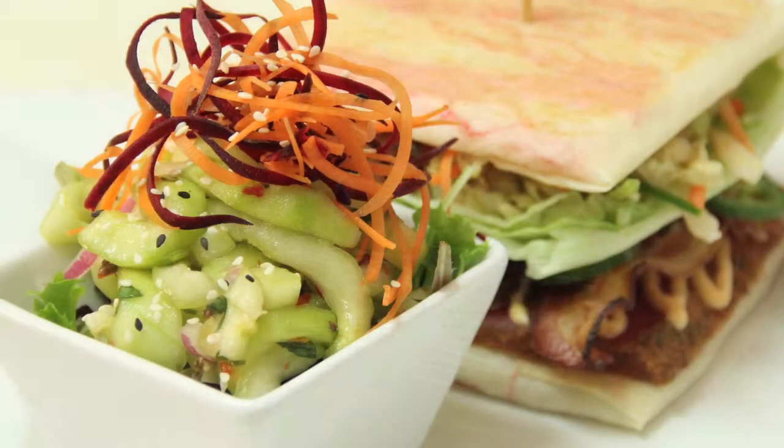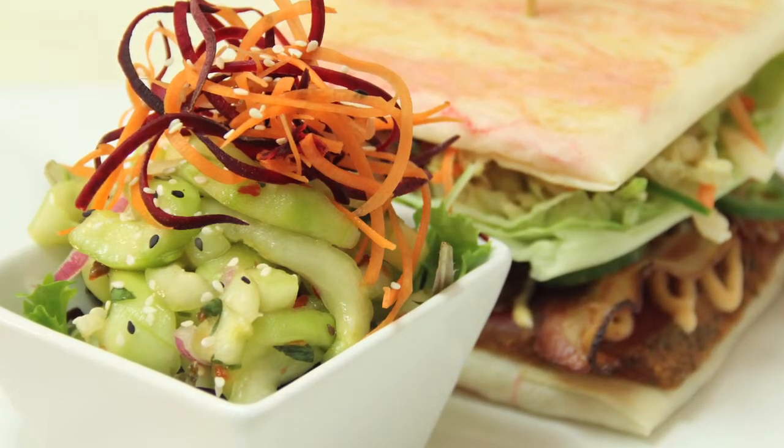And then it comes with your choice of sides. This time we've got it with a cucumber salad — a spicy cucumber salad that's really excellent.